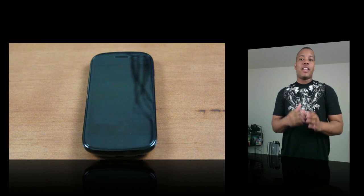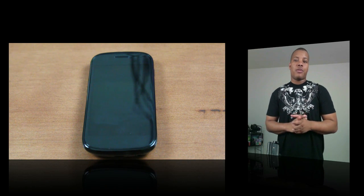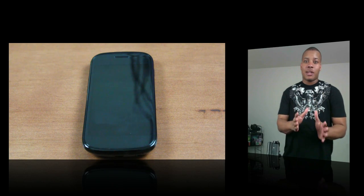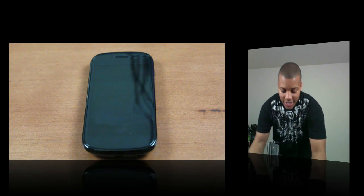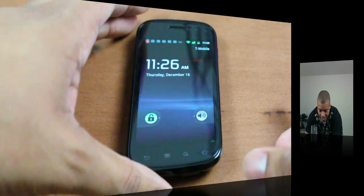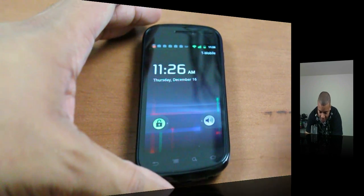Hey, welcome to YouTube. Soja Knows Best here, about to give you a quick look at Android 2.3 Gingerbread and how it runs on the brand new Samsung Nexus S. This is the latest update coming straight from Google — no custom skins, nothing like that. Just a pure Android experience here on the Nexus S.